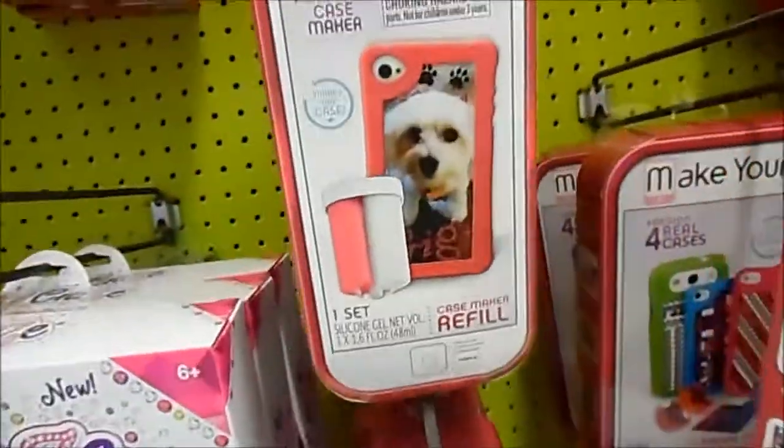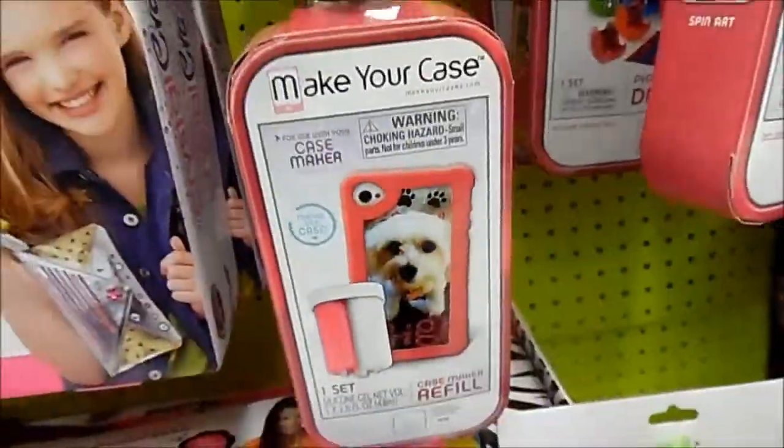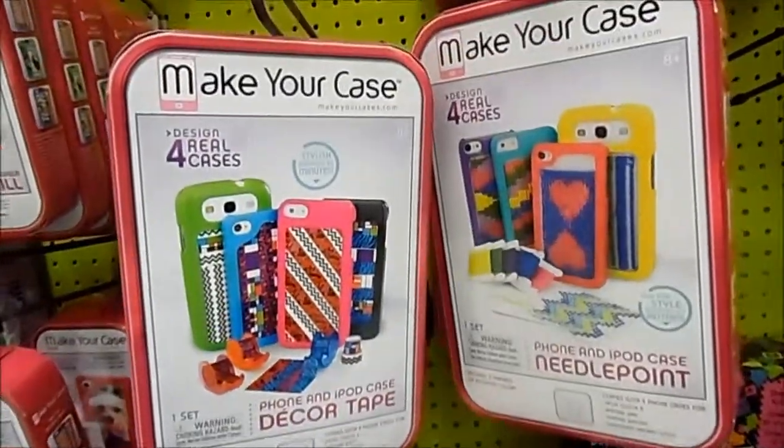They have different kinds of make-your-case options. There are different types of make-your-cases. If I had a high schooler, I'd stick with the Decor Tape or the Needle Point.